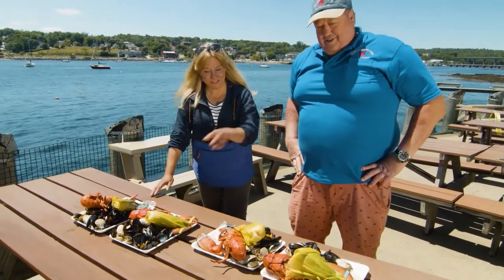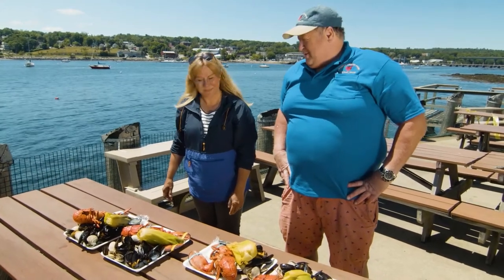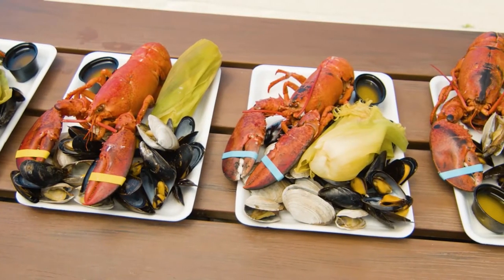This looks amazing — there's nothing better than fresh seafood. It comes right off the boats and right into the water and right into the kettle. Can't beat this on a beautiful day on the ocean. I really appreciate all your tips and your expert advice — thank you so much.